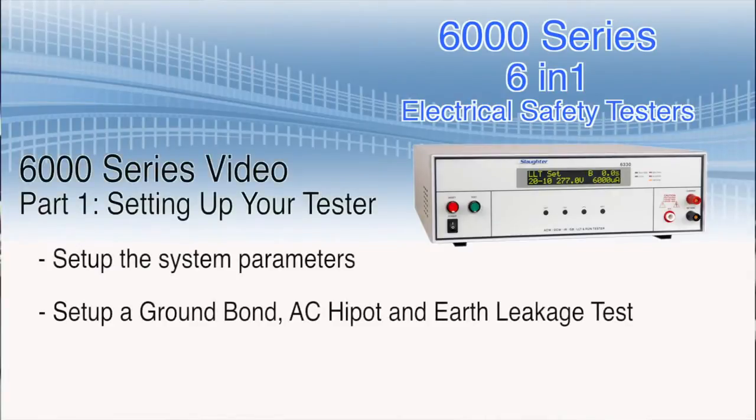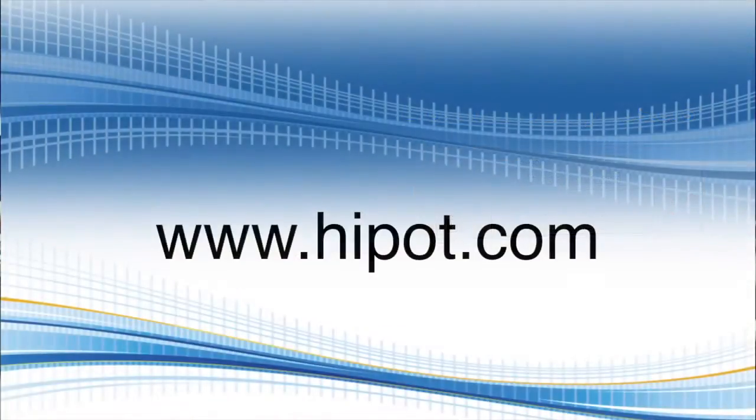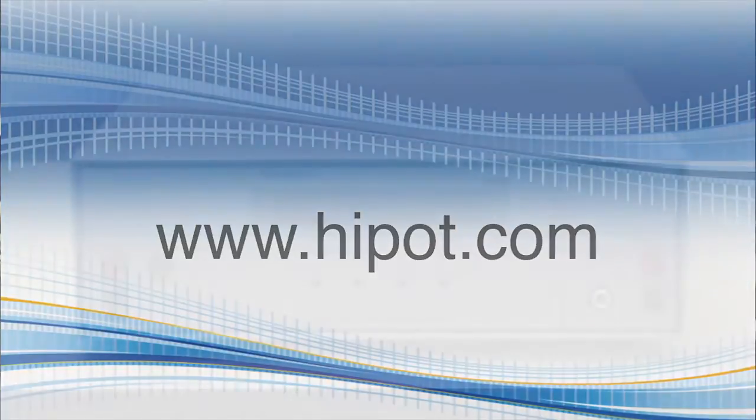During the course of this video we're going to show you how to set up the system parameters, set up a ground bond, AC high pot, and earth leakage test. Don't forget to visit our website at www.highpot.com to find out more information on electrical safety testing.